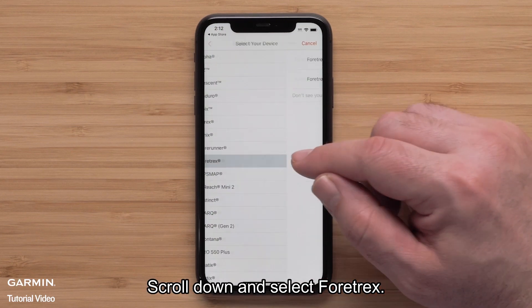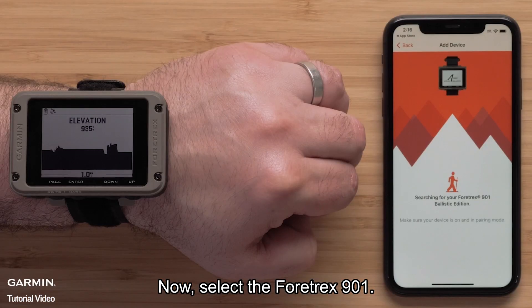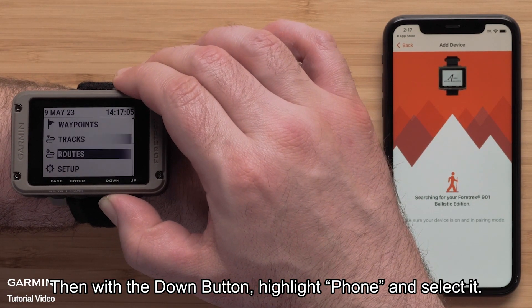Scroll down and select Fortrex. Now select Fortrex 901. With your device turned on, press the Page button until the menu is shown. Then, with the Down button, highlight Phone and select it.